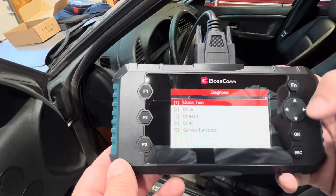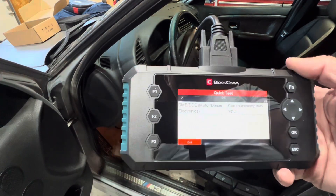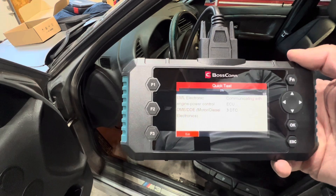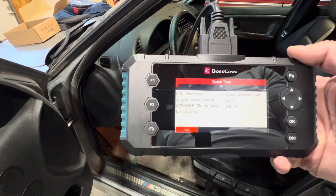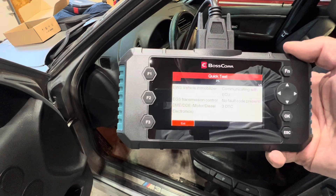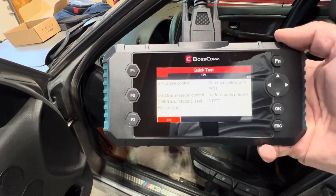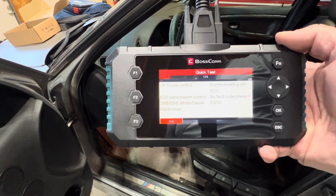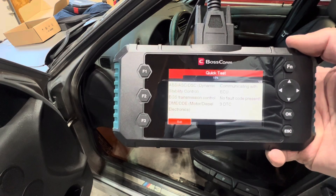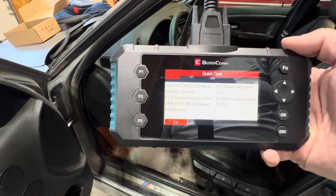We can select drive, chassis, body, or service functions, or we can do a quick test. The quick test is going to communicate with the ECMs and read all of the fault codes in the system. Right now it's about 3% through the test, but we already show three diagnostic trouble codes in the motor electronics. It's running through all of the modules on the vehicle — this is not just an OBD2-only scanner, it will scan specific OE modules. Things like your cruise control module, dash module, radio control module, and body control module — it scans for codes in all of those, not just the OBD2 system.